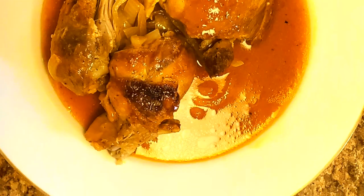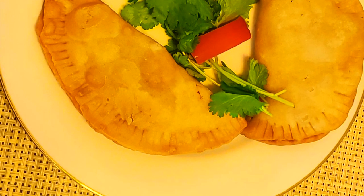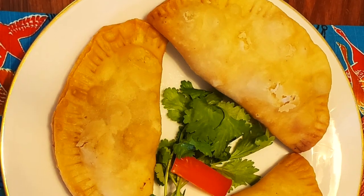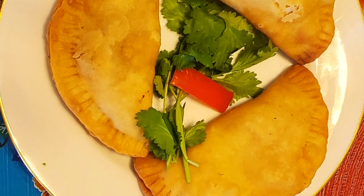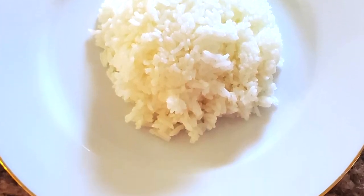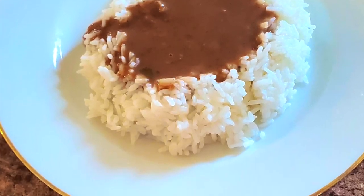And we also have empanadas. The empanadas, we also serve with a type of salsa — homemade dressing. Very good, mucho sabroso. And finally, we have the rice, jasmine rice, or what we call cilantro-infused rice with red beans salsa or salsa de beans.